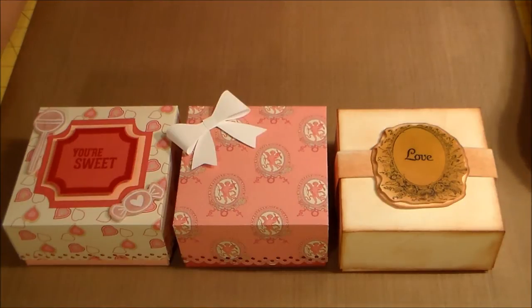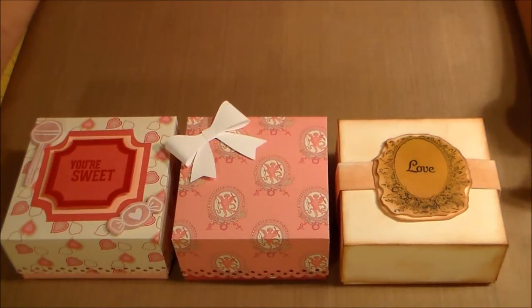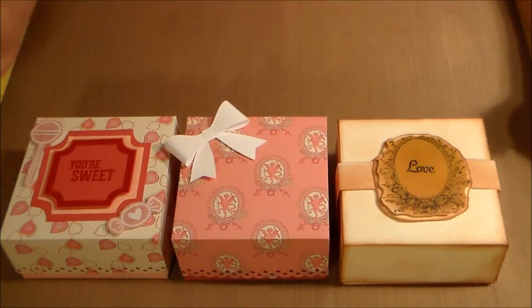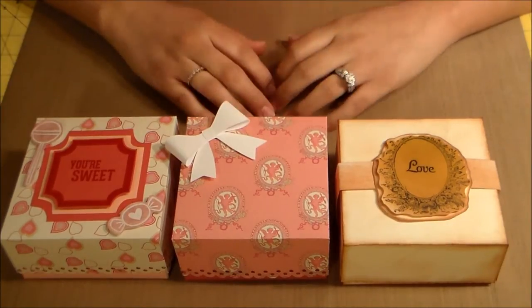Hey guys, this is Brianna with Crafting with Brie and I wanted to share with y'all some Valentine boxes that I made for the ladies in my life. My last video was a box that I made for my husband that was more on the masculine side, and these are going to be for the ladies in my life.